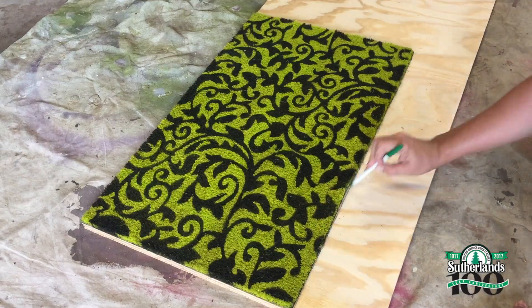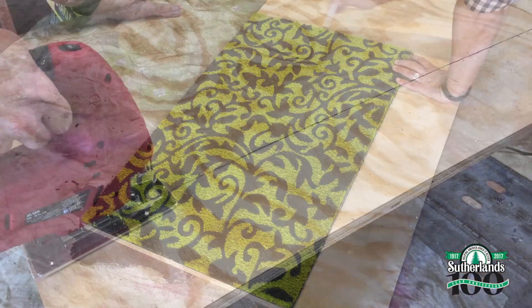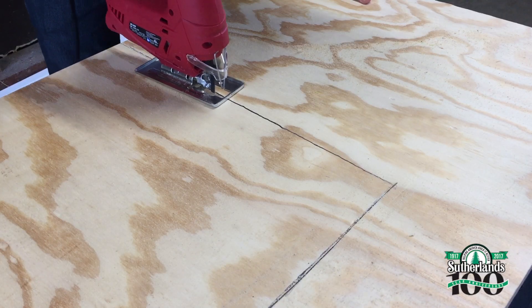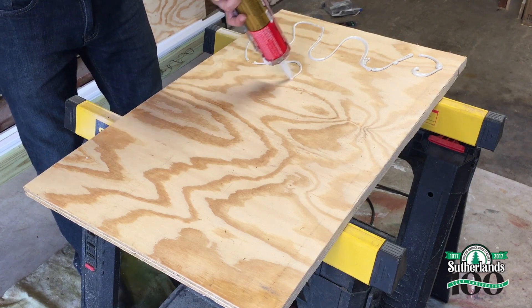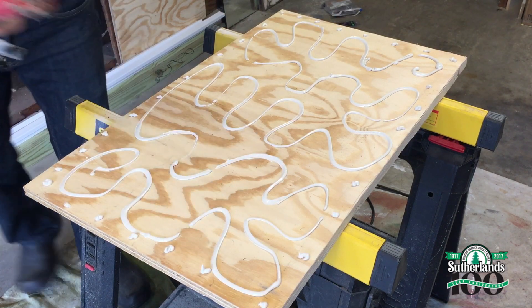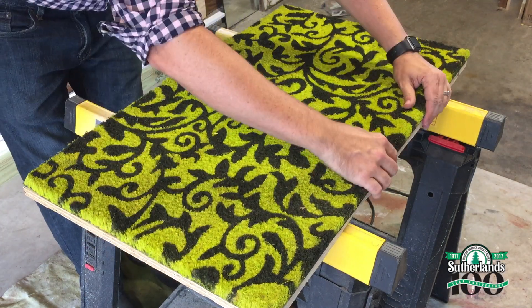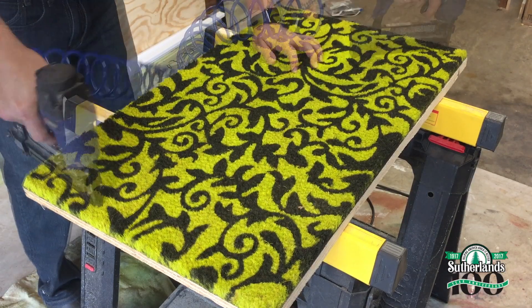First up, I'll work on the base. I'll trace around the doormat onto the plywood, then cut it to size using a jigsaw. I'm using construction adhesive to attach the doormat, and also using staples as well so I can keep working while the adhesive dries.